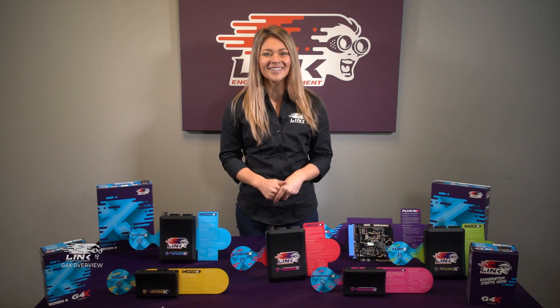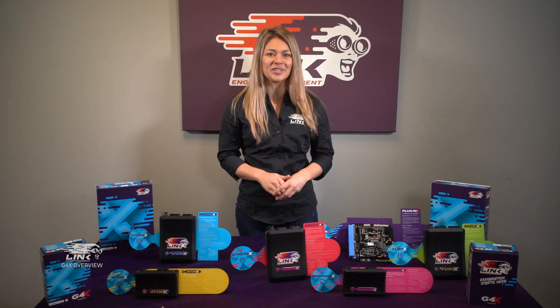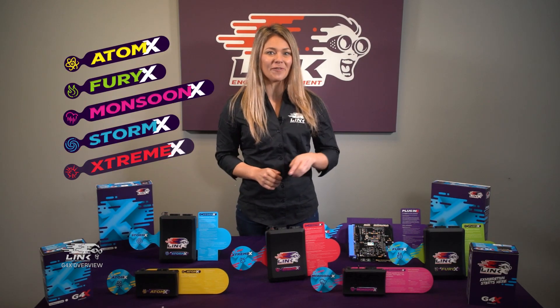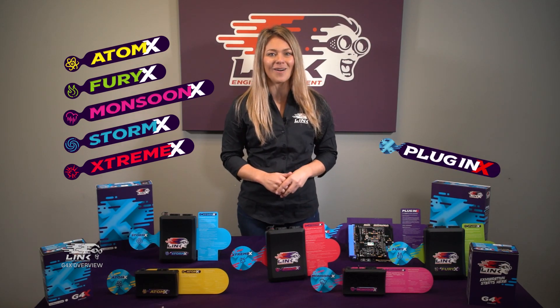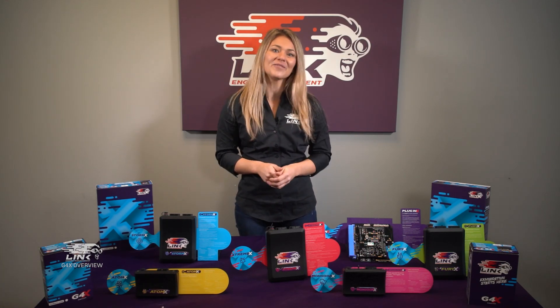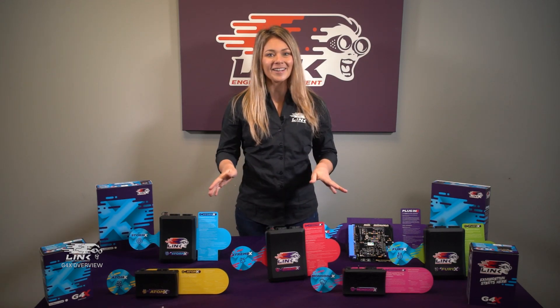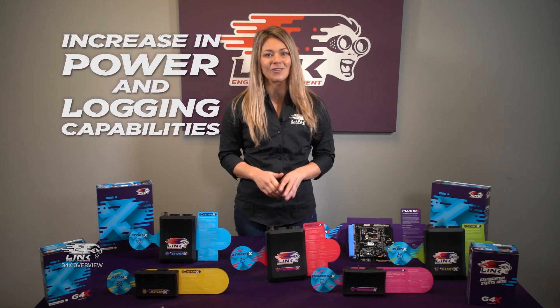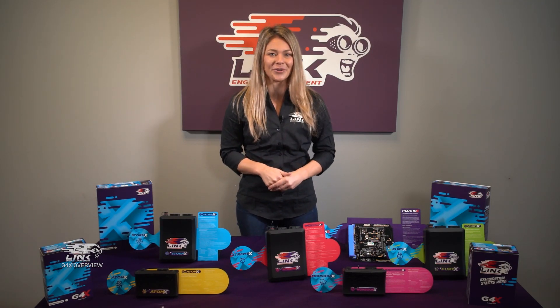Hi there, we're here today to talk G4X. This is the latest platform from Link Engine Management, with the Atom X through to the Fury X, plus the entire Plug-in X ECU range now available. Chances are we have a G4X ECU suited to your application. These are headed by a generous increase in power and logging capabilities, proving to satisfy elite tuners and drivers around the world.